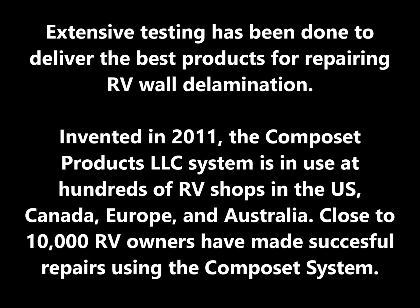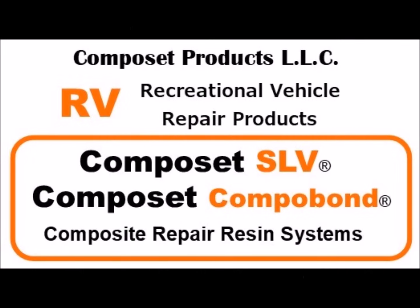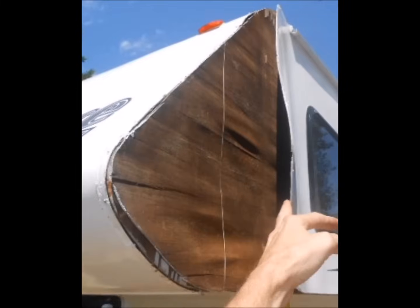Composet Products, LLC exists to help do-it-yourselfers and RV shops make repairs to delaminated plywood, using our proprietary and trademarked Composet SLV and Composet Compobond epoxy resin products.